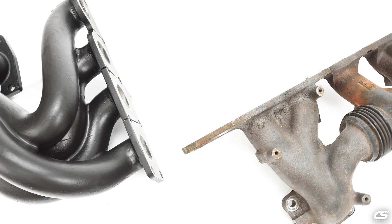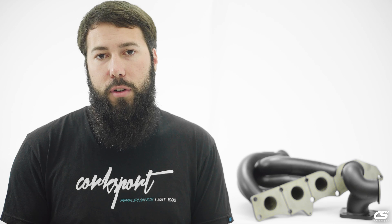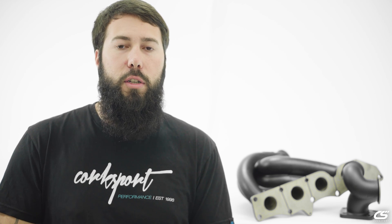Exhaust gas scavenging is the process within a manifold of one cylinder pulling, aka scavenging, the adjacent cylinder's exhaust gases.